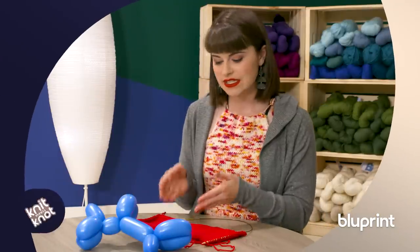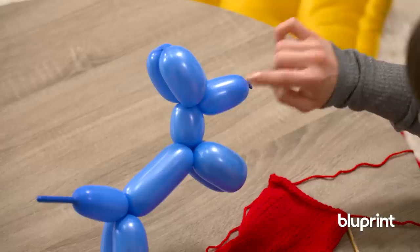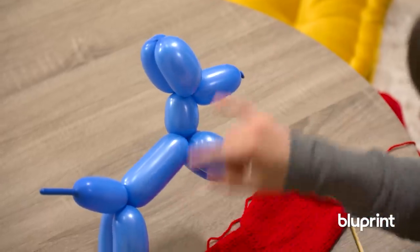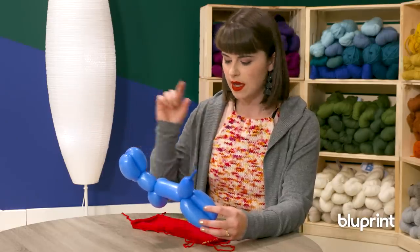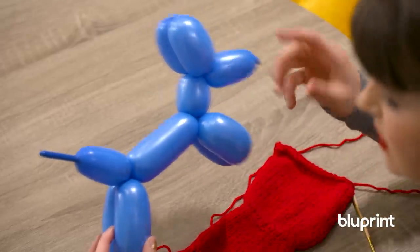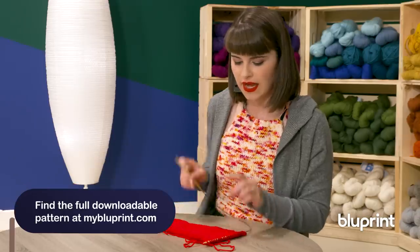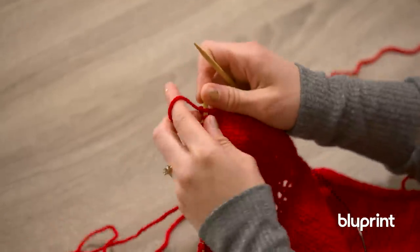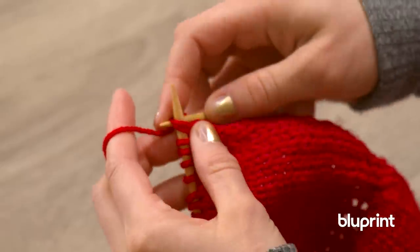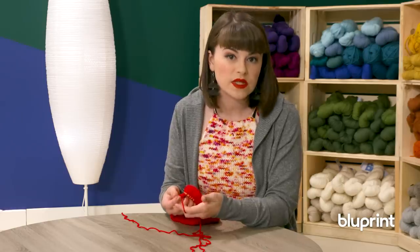So now I'm going to show you how to decrease in between each section of your dog. If you look at your dog, what you've got here is nose, ears, four legs, and your different parts of the torso and the neck - all of that equals ten spots. But in between each part where it twists, we actually need to decrease just to get rid of a little bit of that mass. Make sure that you have an even number of stitches, then I'm just going to insert my needle into two stitches, knit them together, and cast off. It's as simple as that.